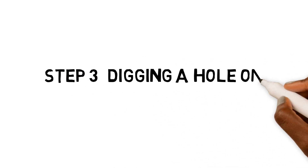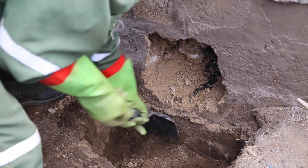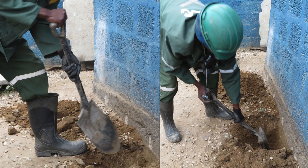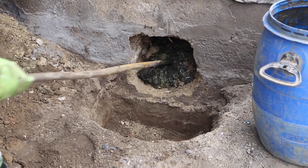Step 3: Digging a hole on the side of the pit. A hole is dug on the side of the pit latrine. The side of the pit where this hole is dug is determined based on a safety inspection and assessment of the facility. Faecal sludge spilling out of the pit is temporarily held in the dug hole.